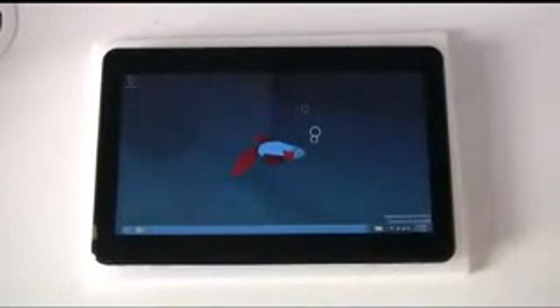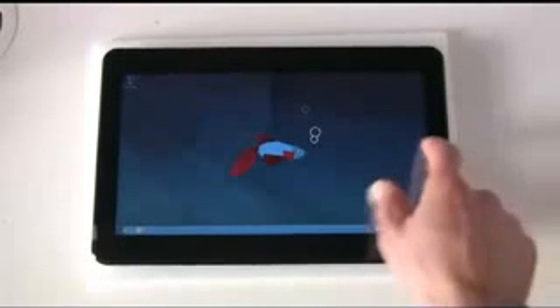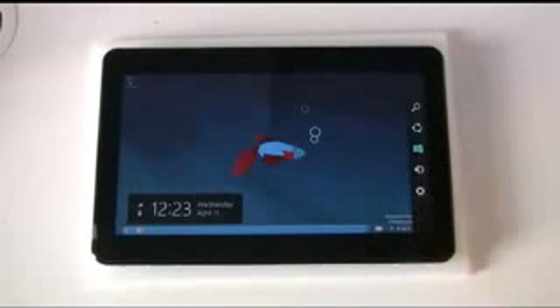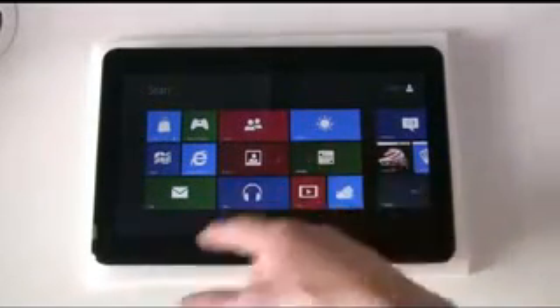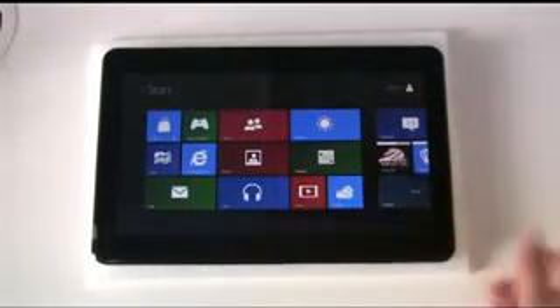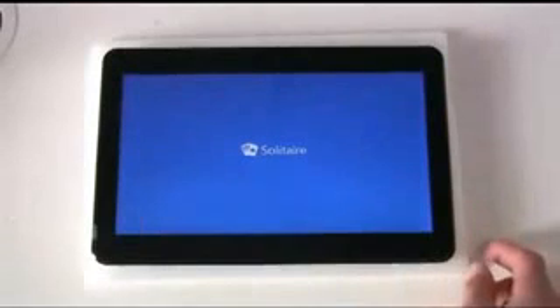Something that will probably frustrate a lot of users is there's now no start button on the device. You access start by pulling in at the side. That also means you don't really have your list of applications — they're all on tiles here, which you can move around, rearrange, and resize. These are live tiles like on Windows Phone 7.